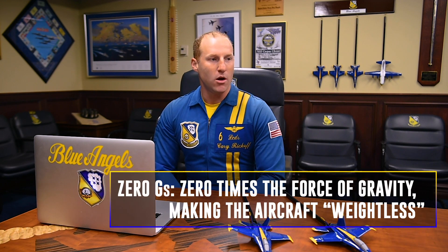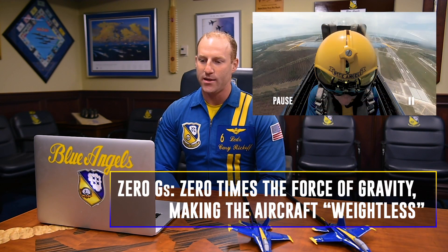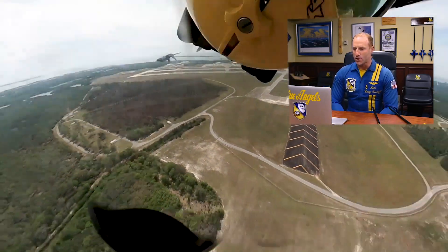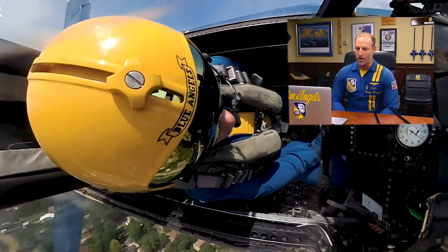If you watched Lieutenant Commander Cox's edition of the D-Reef, he mentioned the Yug. The Yug is a maneuver we do in order to get our aircraft to zero G's. Our aircraft rolls better at zero G's. So to do that, we're going to do a quick back stick and then immediately level the nose as we both roll 270 degrees away from each other, and then make that cross in front of the crowd. So there's the Yug and the rolls, and you see Blue Angel five passing behind my aircraft there.